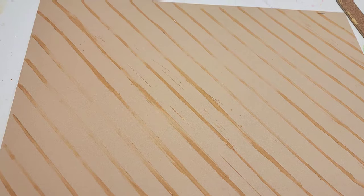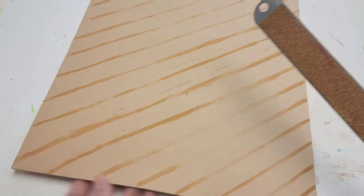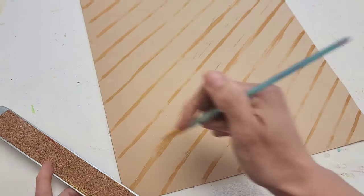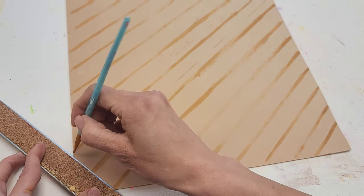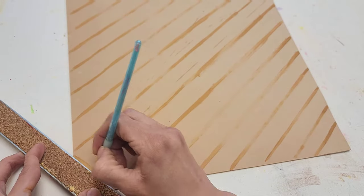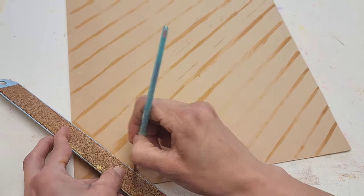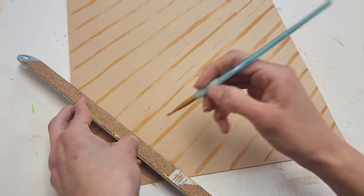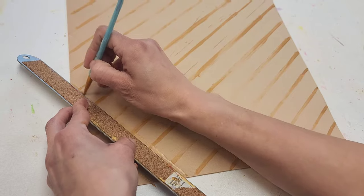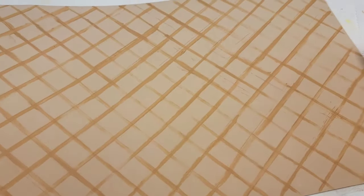Once you finish all the lines going across, get your ruler one more time, flip your paper and do the same thing but now going across the other direction to create the cross-hatch of the waffle pattern. You don't need to be very precise with your lines right now because we are going to go over it in just a minute.